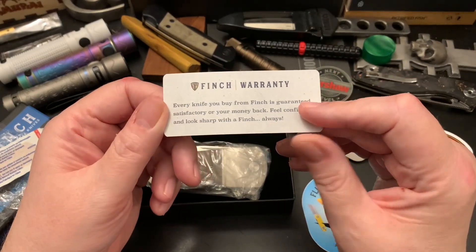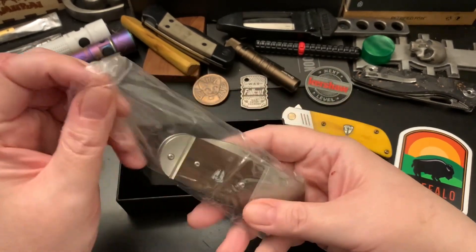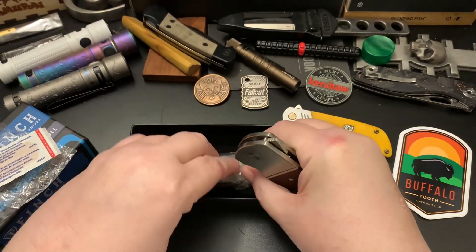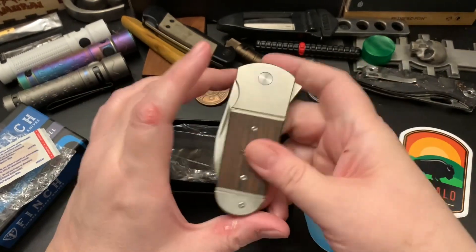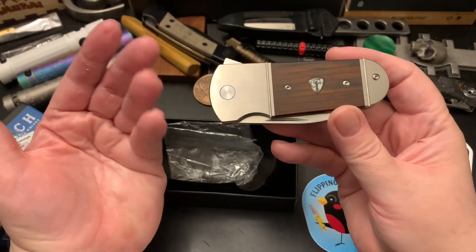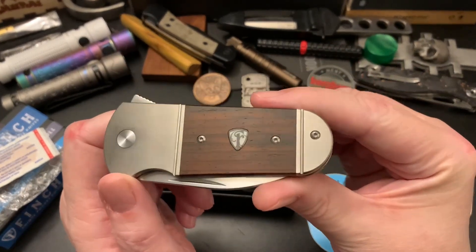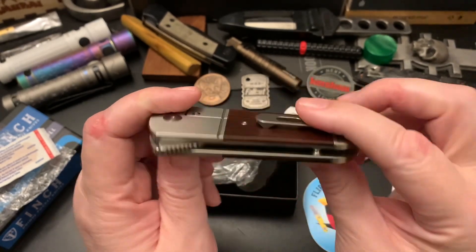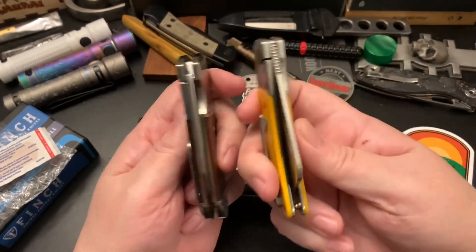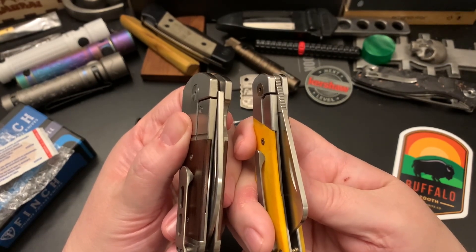And this is the Finch warranty. And this is the Buffalo Tooth. I really like how it looks, but I don't know if I'm able to fork over $195 for this. I mean if it cost $170, I would probably pass on it. But I like how it looks — I like the wood, it's a great looking knife. It has the bolster design like the Harvester, which I like.